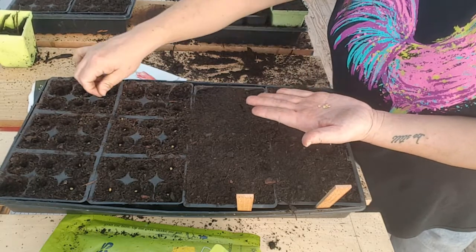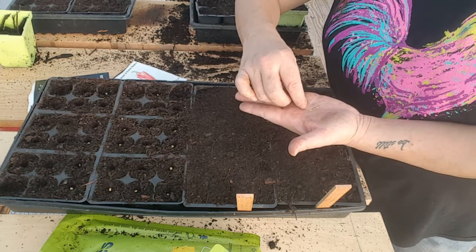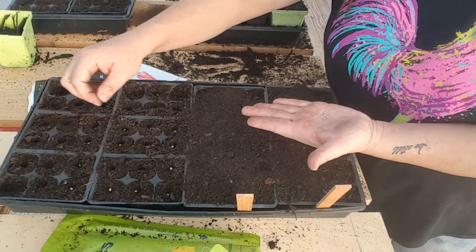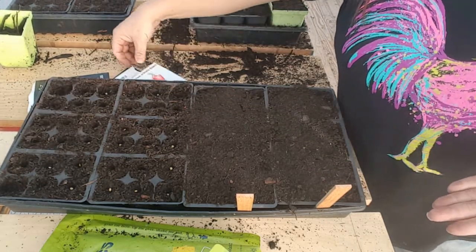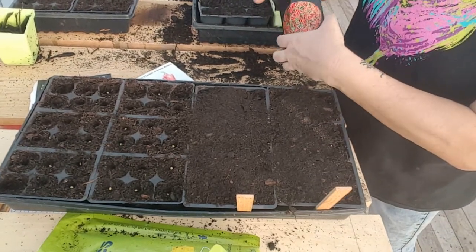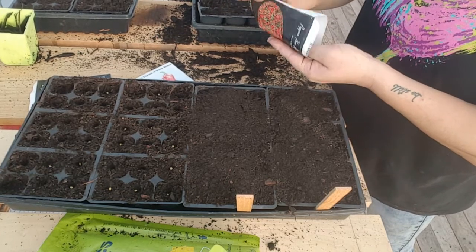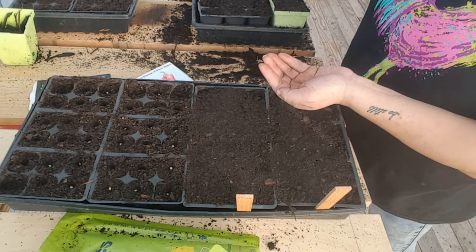If you are very new to gardening and you're unsure if you want to grow your own plants, for sure go to a store, go to a nursery — a small local nursery. You're going to find somebody that's got the same passion for plants as you do. They're going to know what they're talking about, they're going to know all about the zone and what you should be planting in your area.